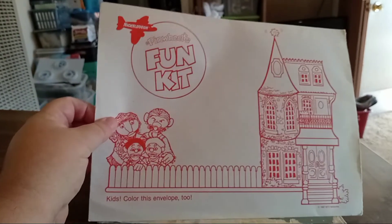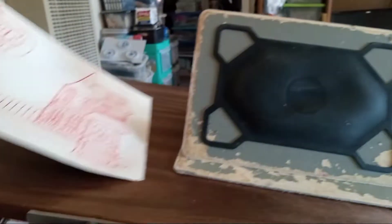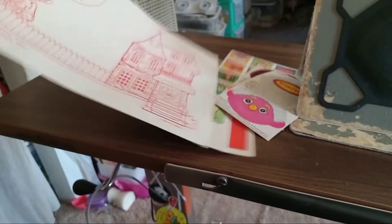So let me open it up. I have to do this with one hand. I'll show you everything one by one.